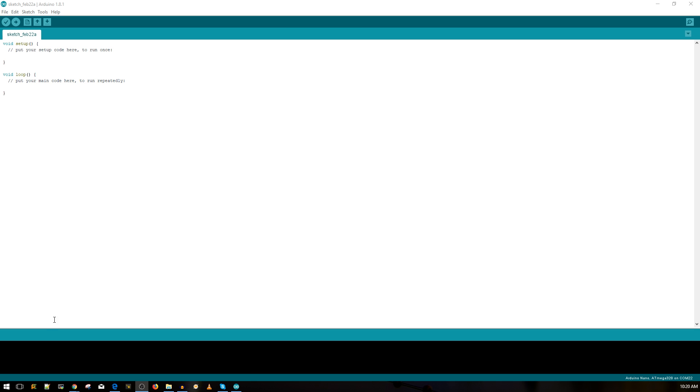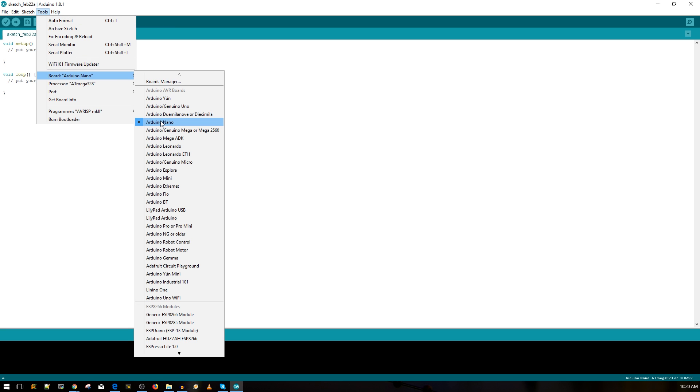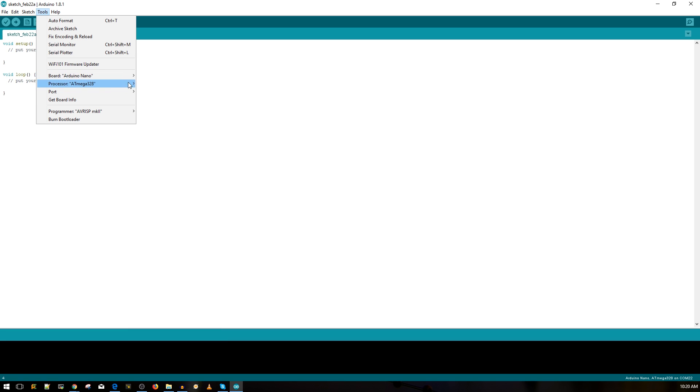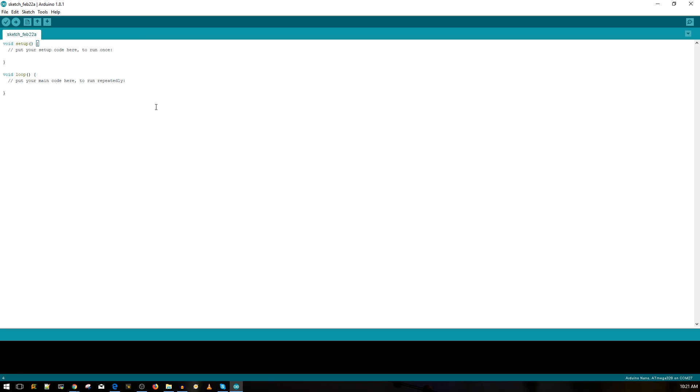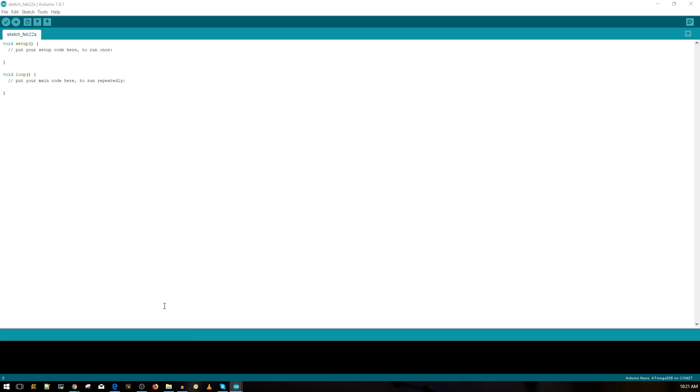Let's move to the PC to flash the Arduino Nano. Connect the Arduino to the PC - I've already done that. Download the Arduino software; I'll leave a link below. After you connect it and the drivers install, go to Tools and choose the Arduino Nano board. Under Processor choose ATmega328, and select the correct COM port. Then go to File > Examples > EEPROM and select EEPROM Clear.